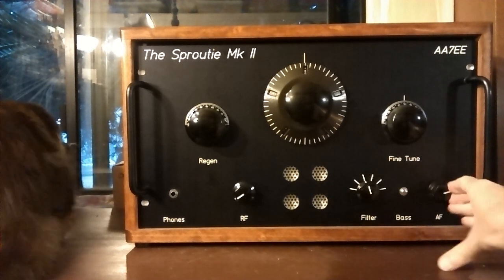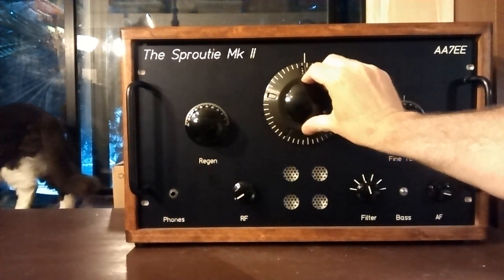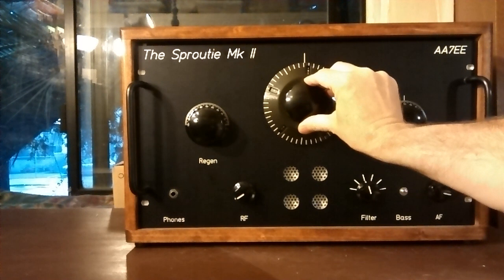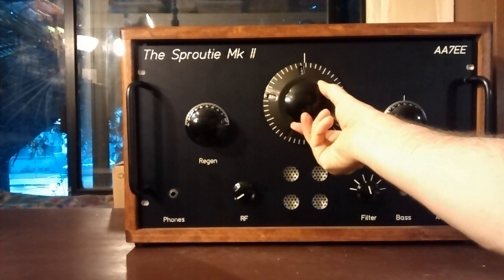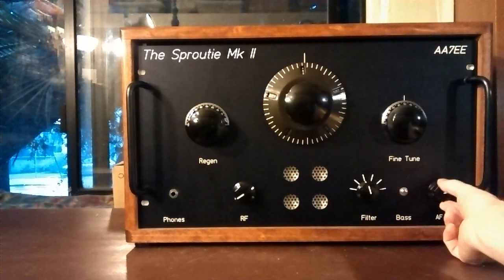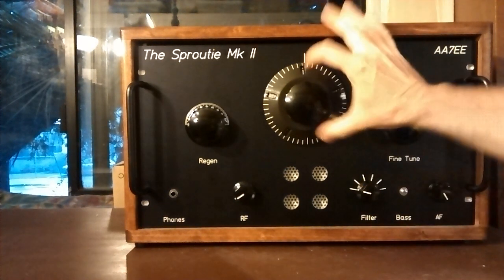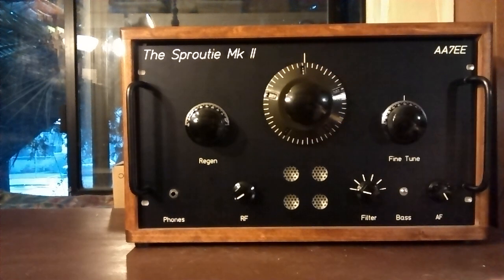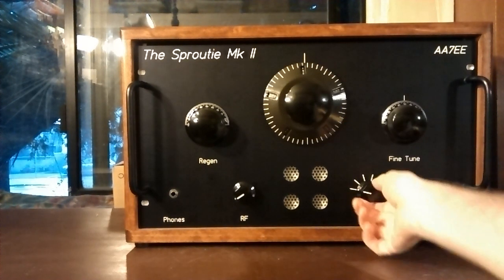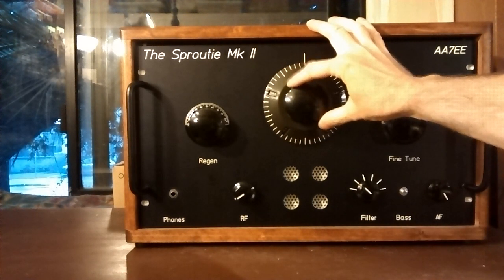Let's just take a quick twirl around. This is the 3kHz filter, by the way, and then 2.4kHz and the narrow filter. Let's go to the slightly wider filter and tune up the band a bit more. We're at the bottom end of 40 right now.